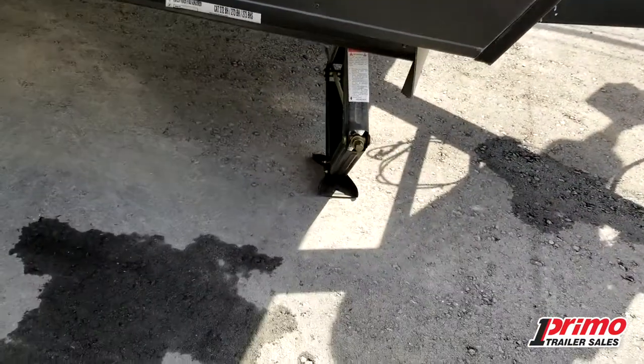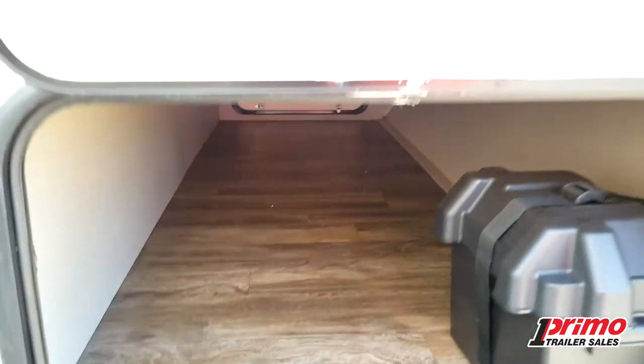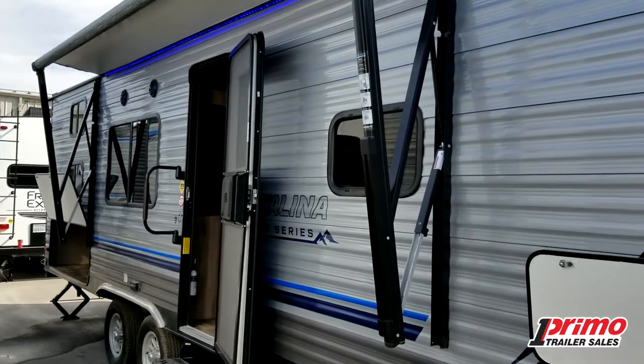As we come around the corner, we've got great big jacks here at all four corners so it's very stable once you get there. We've got wonderful pass-through storage — this is the spot where you're going to put all the fishing rods, the kids' pool noodles, all the extra toys, the longer items, the brushes and wash brushes — they fit nicely in there.